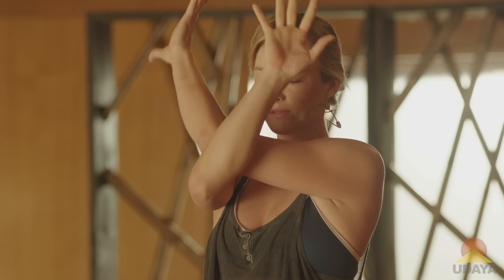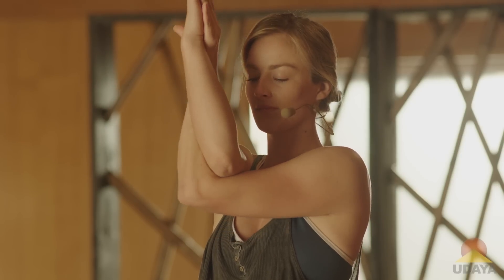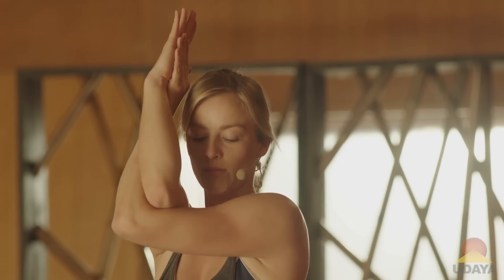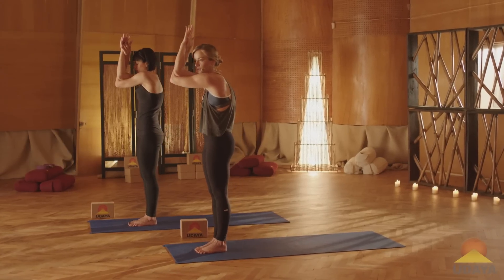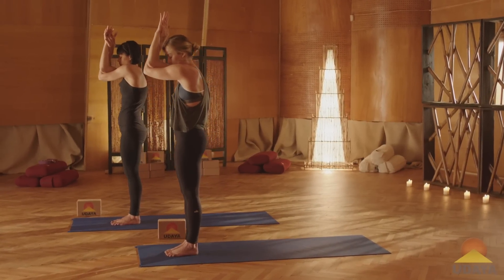Now slowly unwind the arms, reach them out wide to your sides. Take a big breath, and then we'll switch that. As you exhale, bring your left elbow underneath the right elbow for eagle arms. Again, if this version isn't available for you, grab hold of opposite shoulders. Keep your elbows lifted. Now we'll start by rounding into your upper back — push the elbows forward, move the shoulders forward. Try to feel for a stretch right in between your shoulder blades. Take an in breath, and exhale.